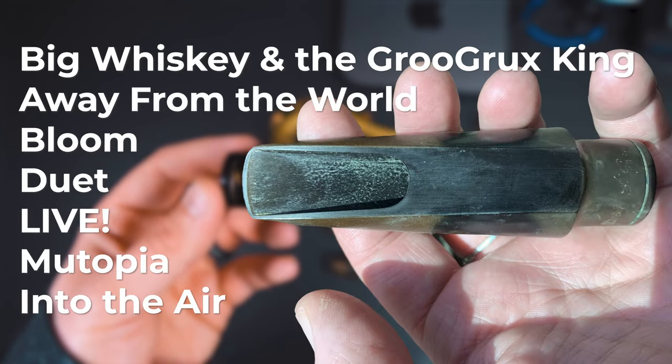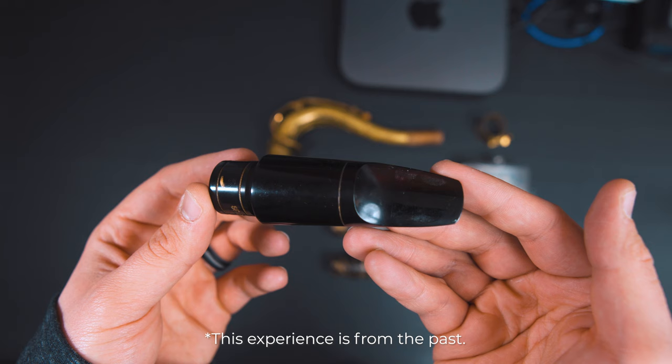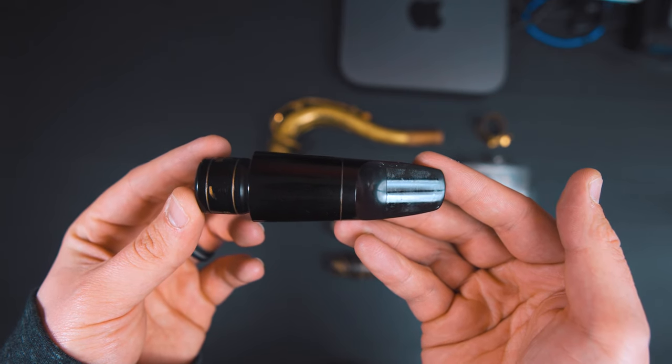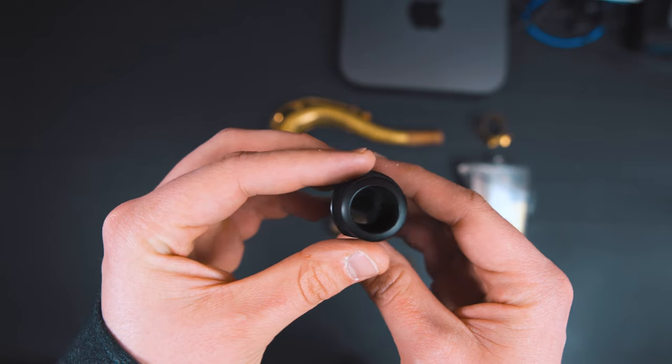He played it on Gro Grox King, Away From the World, Bloom, Duet, Live, Mutopia, and Into the Air. Jeff brought this mouthpiece to Freddie Gregory to open it up, and when he did it, Freddie didn't even measure the mouthpiece. Jeff told me that he was the master refacer. Freddie ended up doing some other pieces for Jeff, but none were as great as this one.